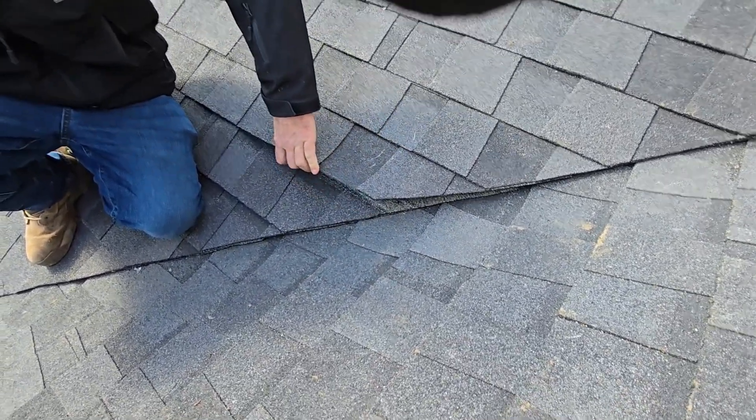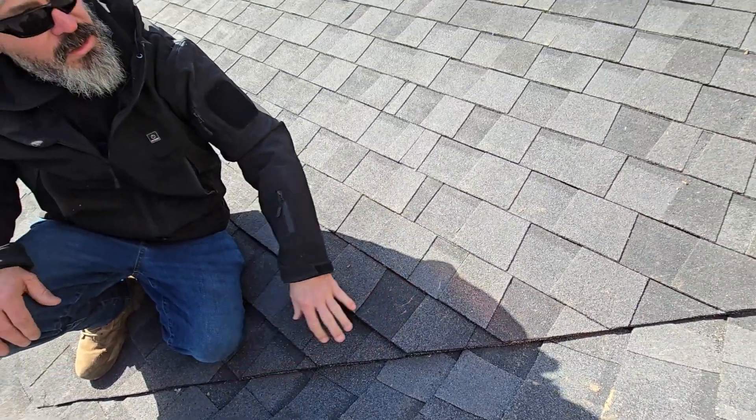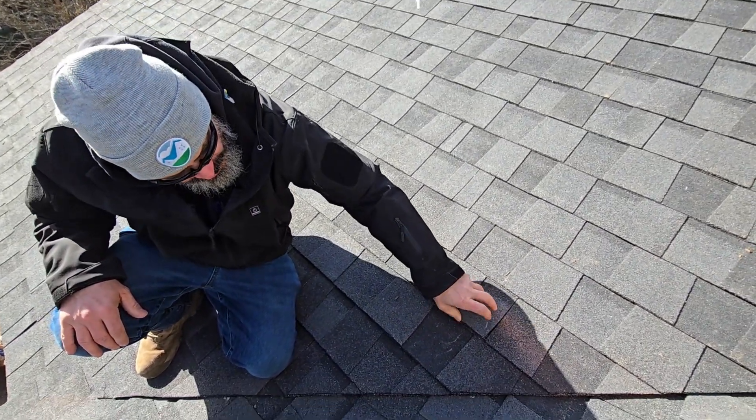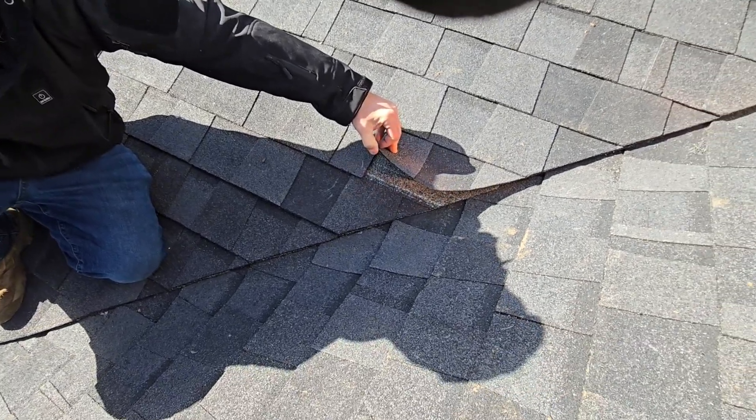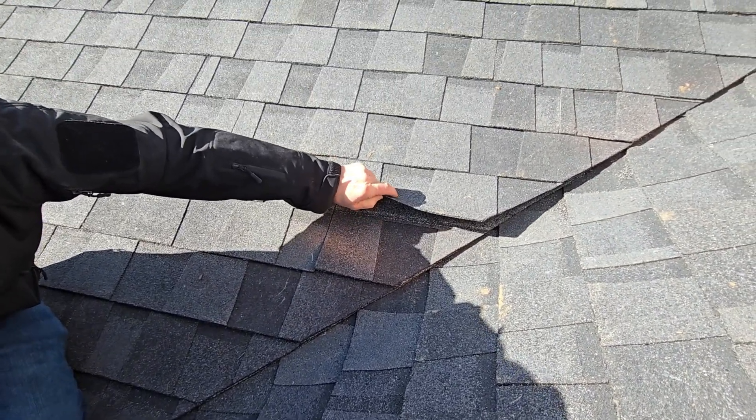With nailing, we're nailing way over here. We don't want to have too many nails in here. We've got an ice shield underneath this, so it's okay. But we don't want to see any of those nails anywhere close to this valley area.